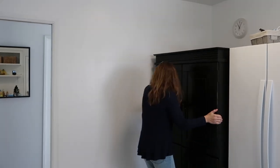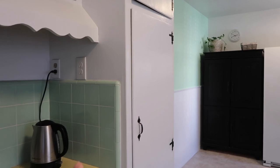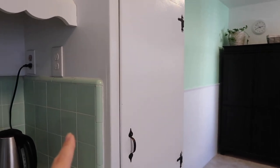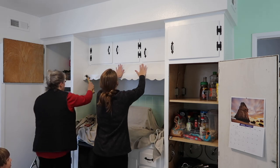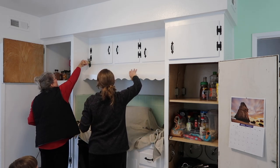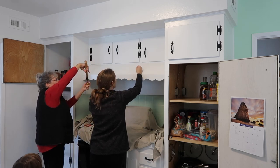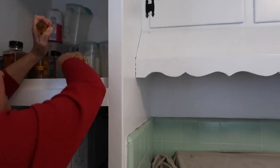We use this old armoire that we had in our old house as additional pantry storage. Then recently we added bead board and painted the upper part of the wall with a mint color so it could match the mint tile. I just think this is such a fun thing — to embrace how your kitchen looks instead of trying to fight with the fact that this is a 1950s kitchen.